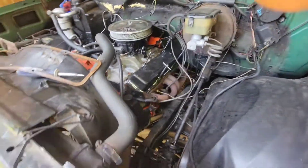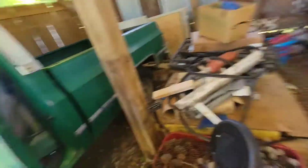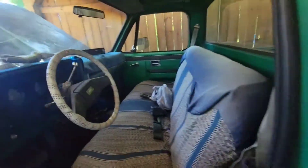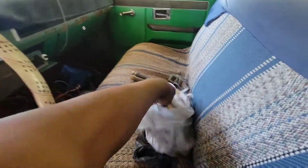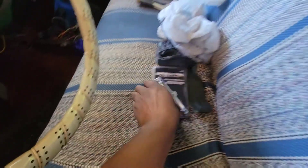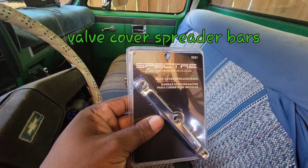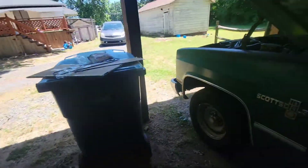I totally forgot to put on the little valve cover seals — I don't know exactly what they're called, but I got them from AutoZone the other day. I've got to put these on first, so I'm going to take the cover back off, put these on real quick, and then come back.